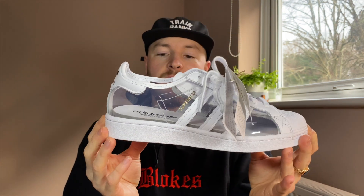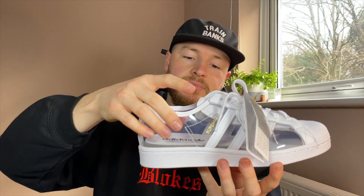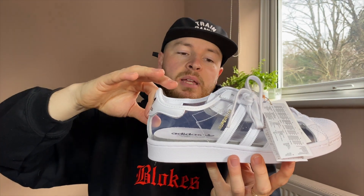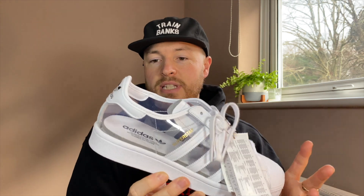Now if you've seen the previous releases of Blondie's collaboration with Adidas, this will remind you of that greatly — that clear flexible plastic all around the upper. But this is of course a very simple, toned down general release of that concept.